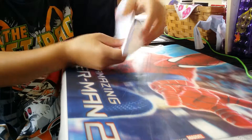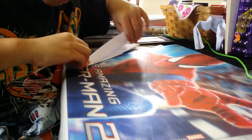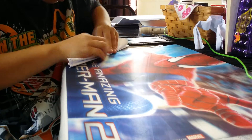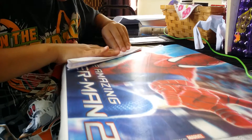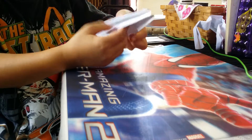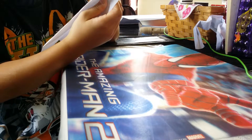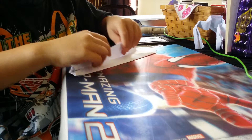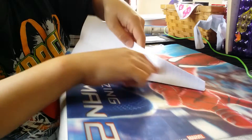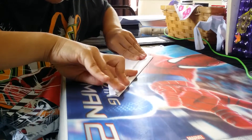It looks like this. And do the other wing. And then fold it down. You can fold it back up, and then see this line right here — you're just going to fold this top and make it on that line.